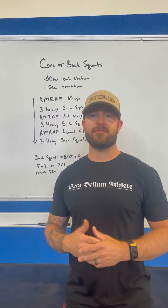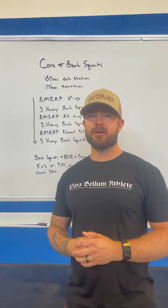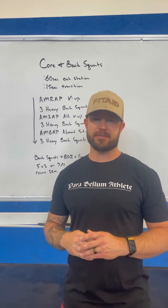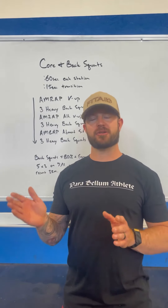If you fancy yourself a competitor, we are going to be changing up these two sets of ab mat sit-ups with GHD sit-ups today.